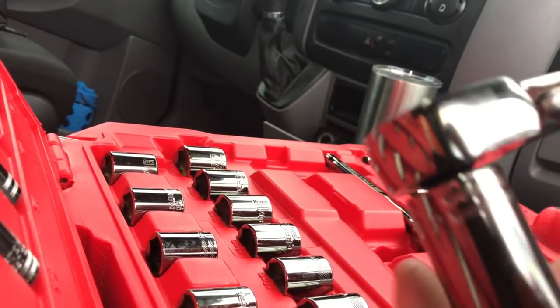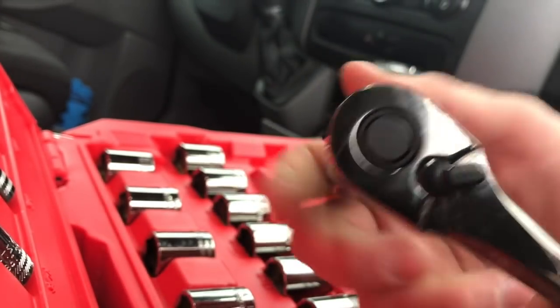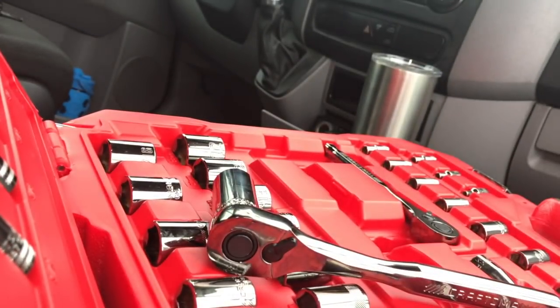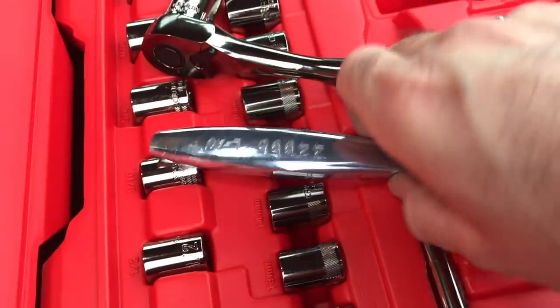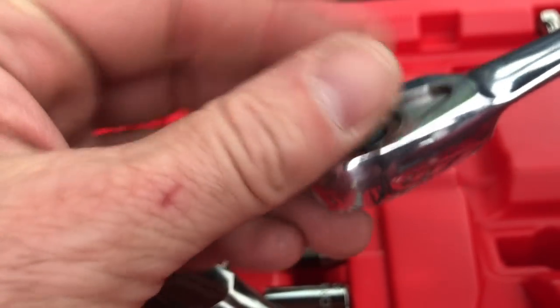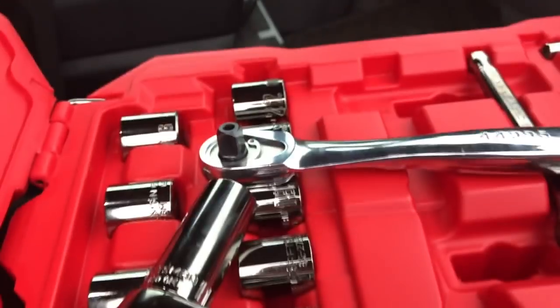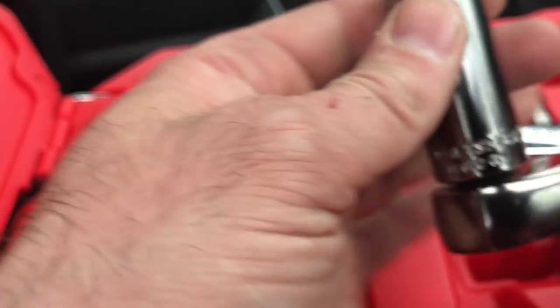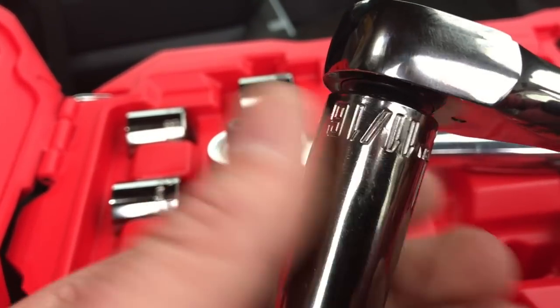I'm guessing the grease that they put in wasn't spread out evenly when I first started. Not sure how I feel about this. I mean, this is going to be competing. That's my 84-tooth ratchet that I do like. This ratchet right here does have a sound to it. Those teeth sound nice now. At first I was a little worried — maybe I just need to break it in a little.